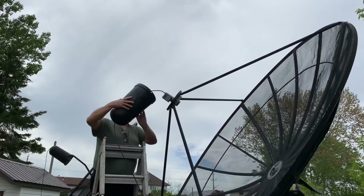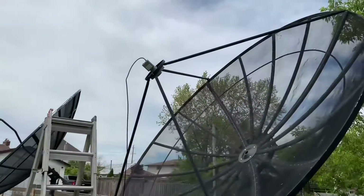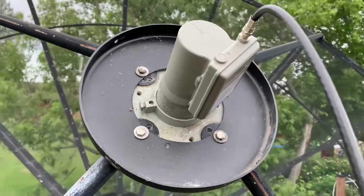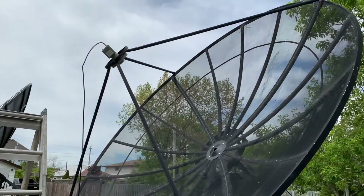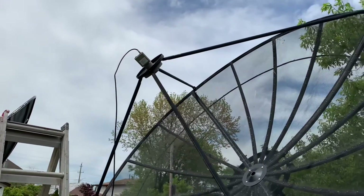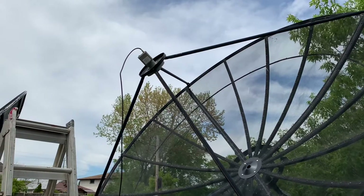Let's take the cover off one of my dishes so we can see what's inside. There's really not too much going on in there — just a C-band LNB with a single coaxial cable. This is basically like a giant KU-band dish: same idea — the LNB just points at the dish, captures the signal, and sends it to the receiver.